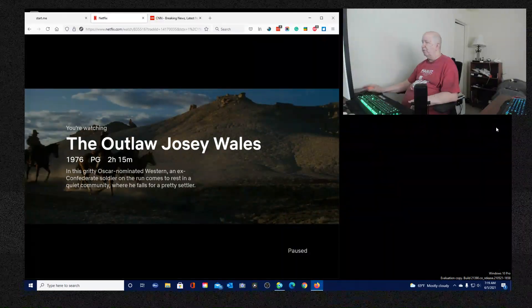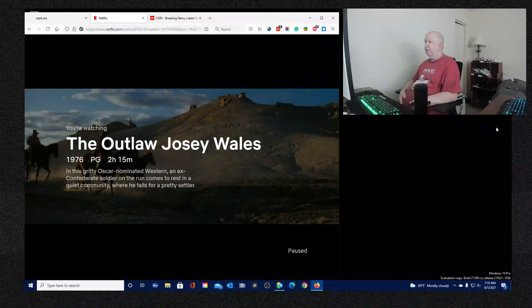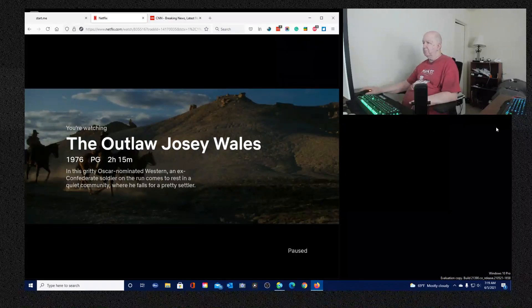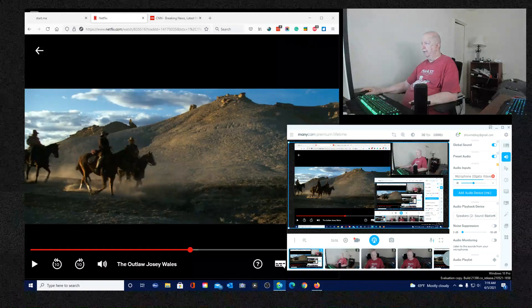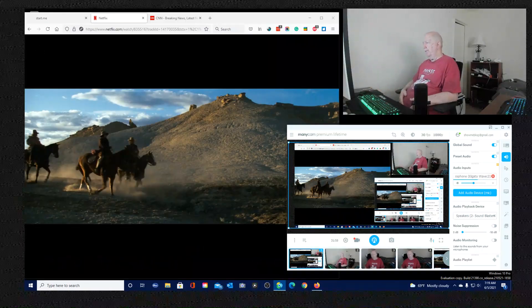I can minimize that browser if I want. If you want to make a comment about the setup, let me know.